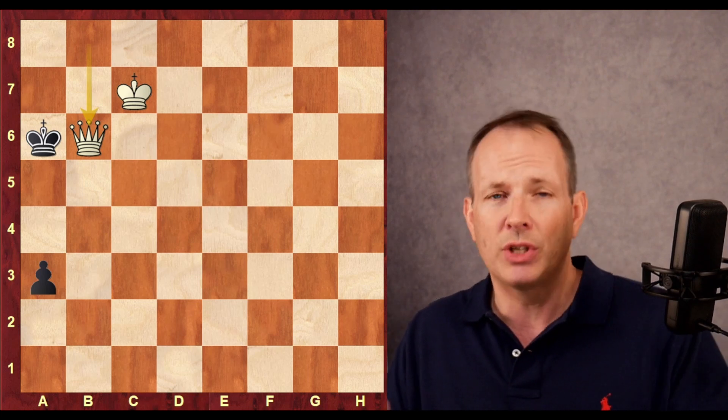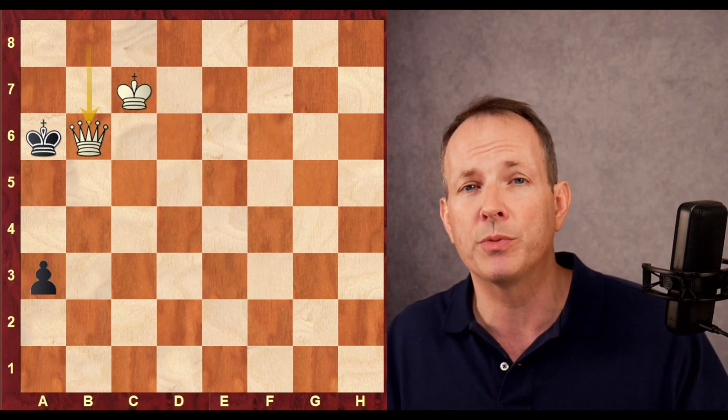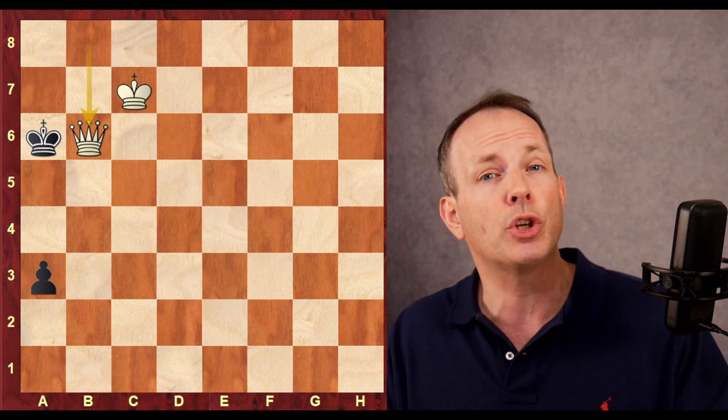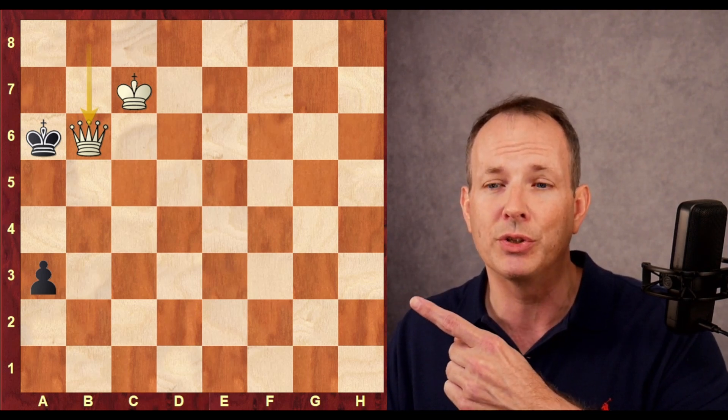Puzzles like this definitely help us become stronger chess players. But something that helps us become even stronger are positional puzzles, and I've got one right here for you to look at. I think it's going to help you improve. See you again soon.